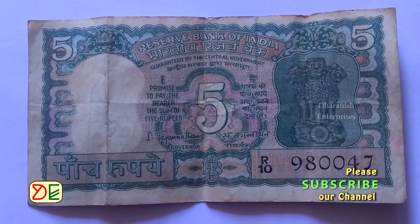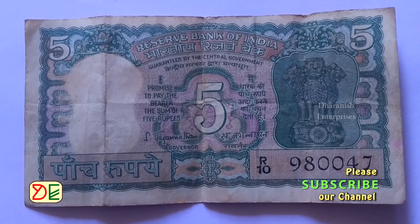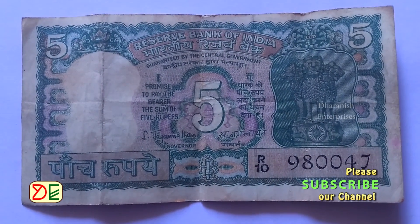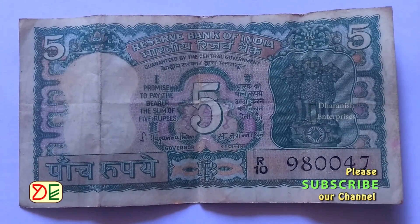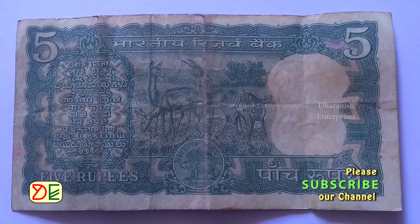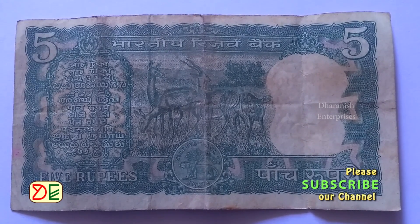He served as Governor from 1970 to 1975. During his period, 5, 20 and 50 rupee notes bore his signature, of which 5 rupee notes were available with 4-year and 5-year variants.